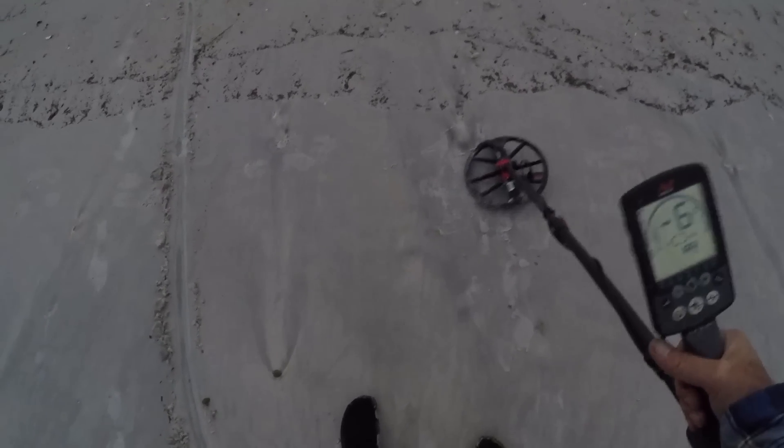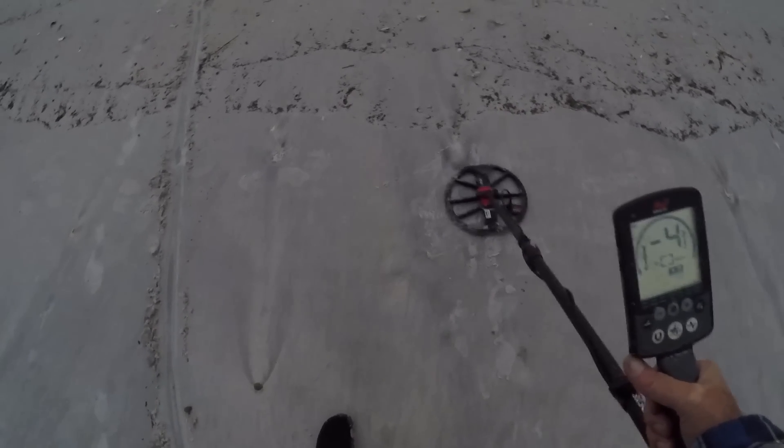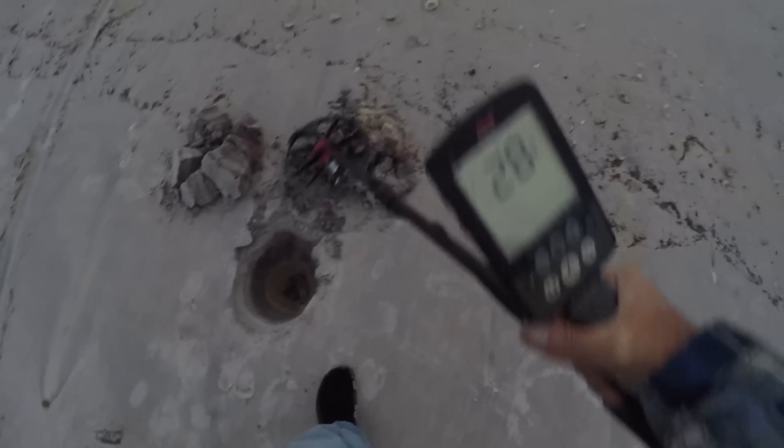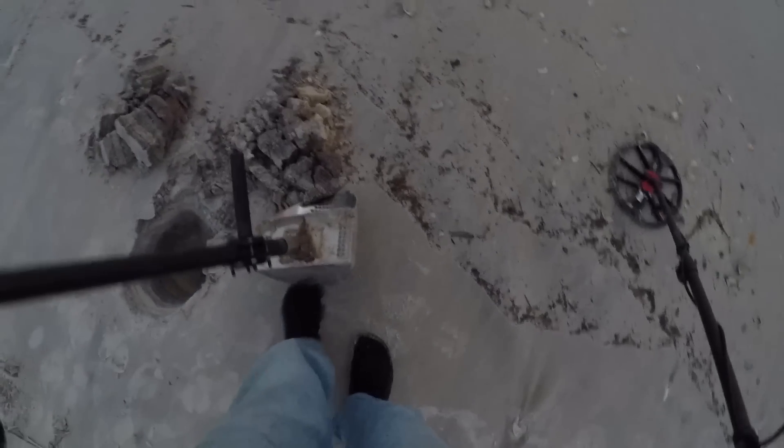We're getting enough daylight to see now. 30, 33 — this is a screamer. Looks kind of deep on the depth indicator. We'll take a large scoop. It's right on this edge. Alright, it's in the scoop. Let's fill this back in.